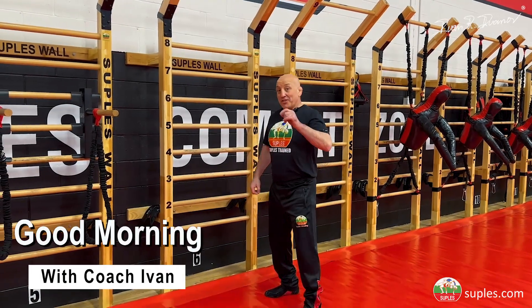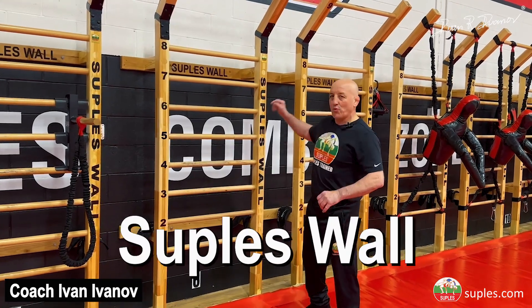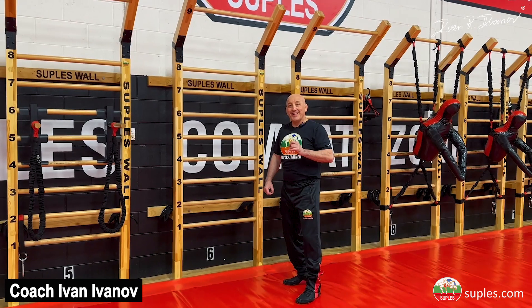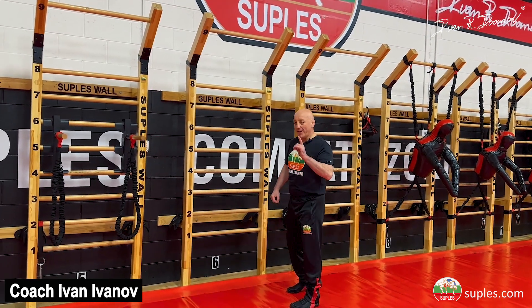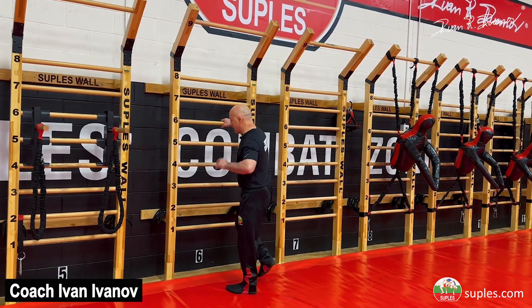Good morning my friends! This morning I want to show you one of my favorite exercises on a Suples wall — a variation of pull-ups. I call this gladiator pull-ups. I'll show you and then I'll break it down, and I'll also tell you about the rules for this exercise.